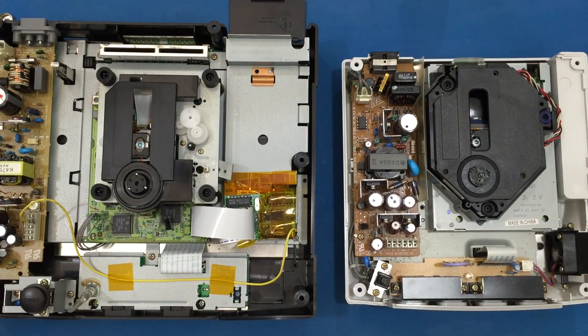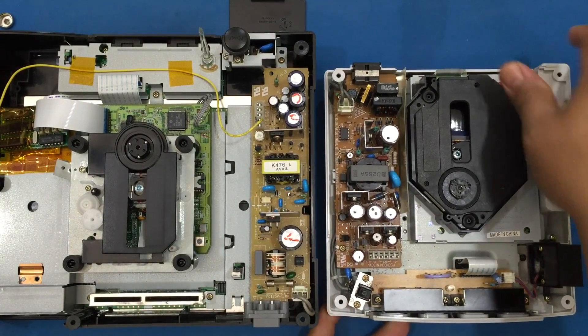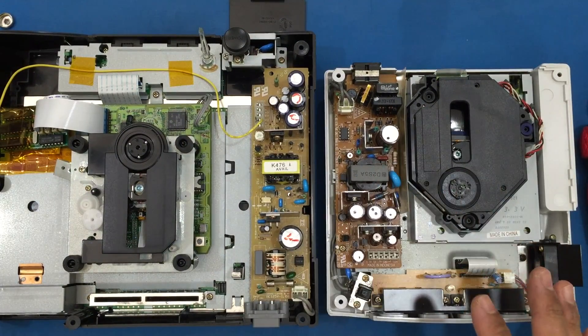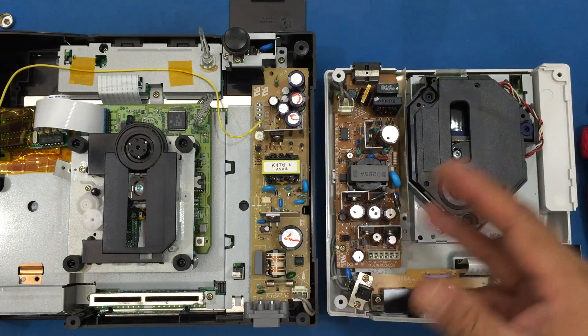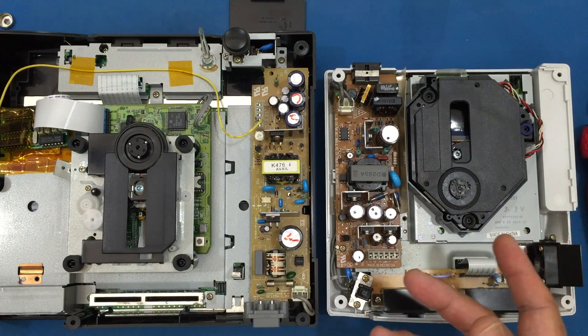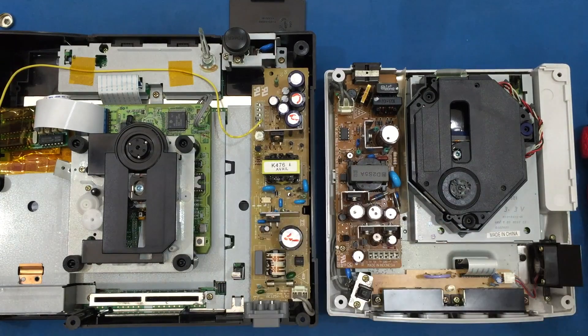I already know the answer to this — let me show you visually. You can see the size difference here. The thing about power supplies is that in the electronics world there are mainly two voltages needed to power up electronics: one is 5 volts, which would power up ICs, and then 12 volts, where you would power different things like relays and whatnot.